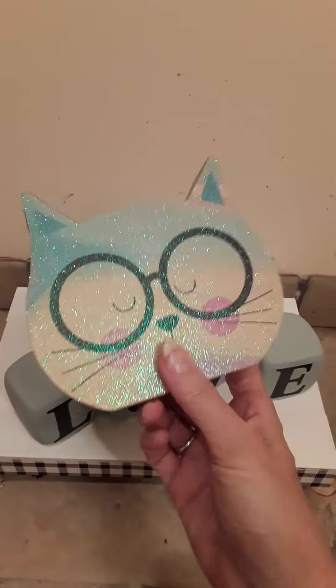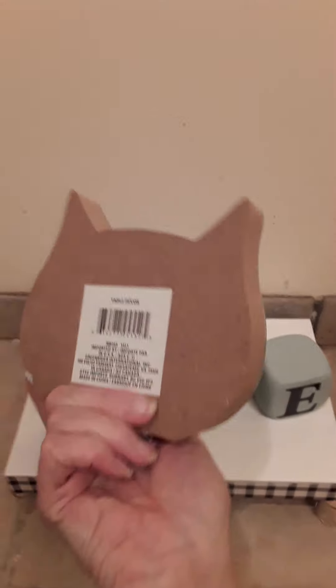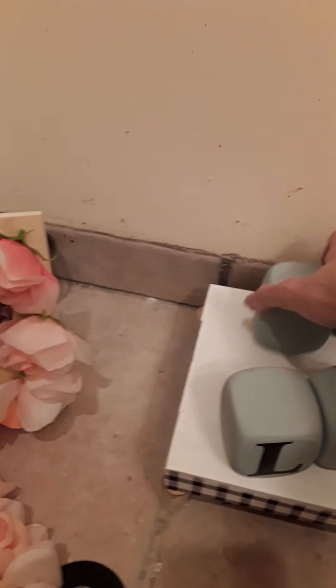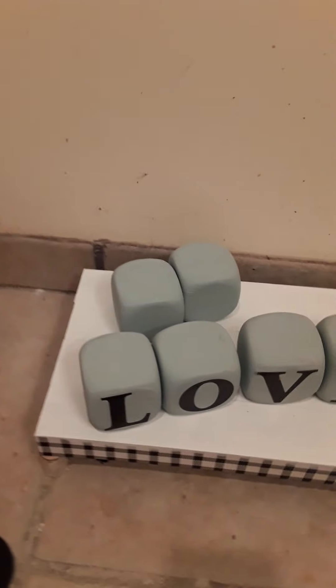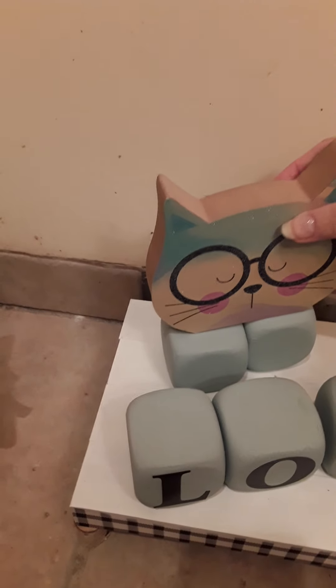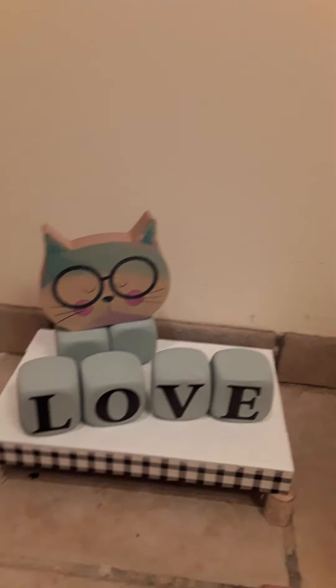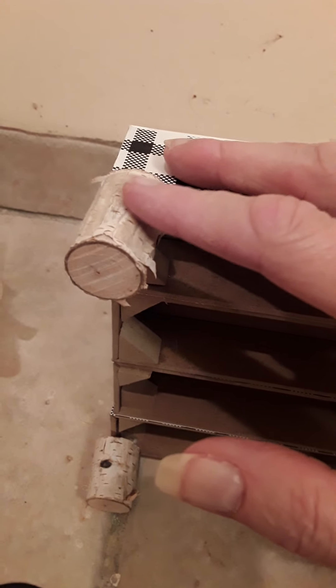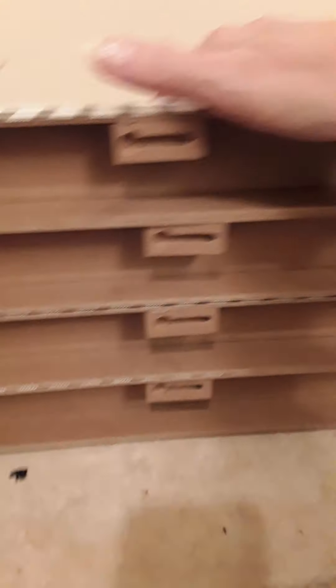Now this one — all of the products came from Dollar Tree. This is their cat, a little cat head. I took four sets of the puffy dice and painted them. And what I used to create the base is four of their signs, and then I also got these little wood pieces from Dollar Tree. I glued all of them together.